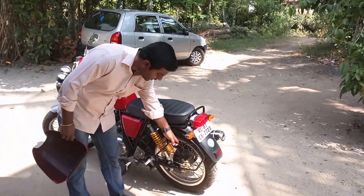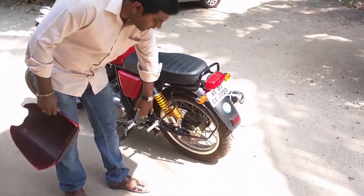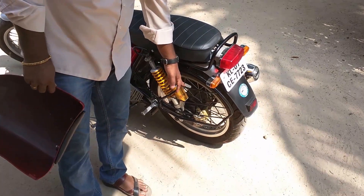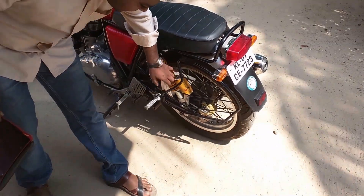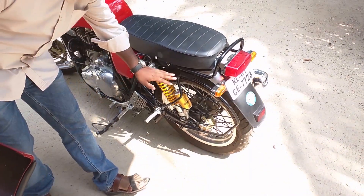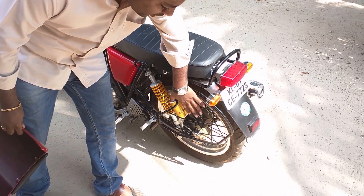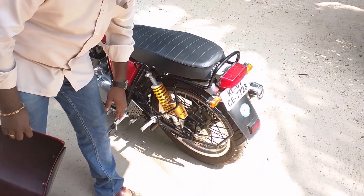Apart from that I have also put a guard here. The ladies in India who often wear sarees — their sarees would get stuck inside the wheel — so this normally prevents that. Also it helps you to put some luggage on this side and it doesn't get inside.